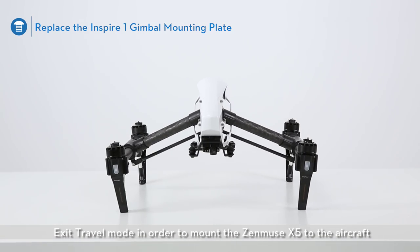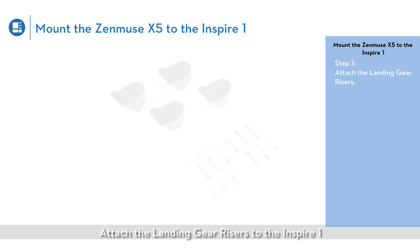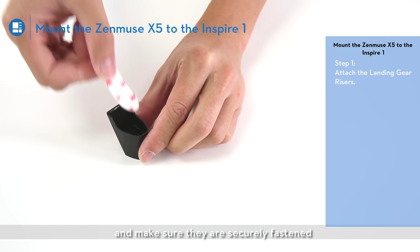In order to mount the Zenmuse X5 to the aircraft, mount the Zenmuse X5 to the Inspire 1. Attach the landing gear risers to the Inspire 1 and make sure they are securely fastened.